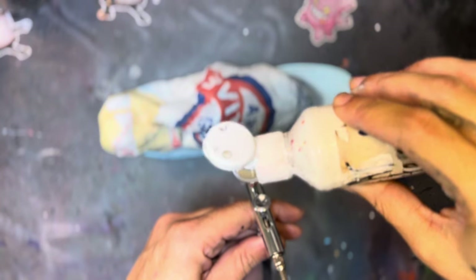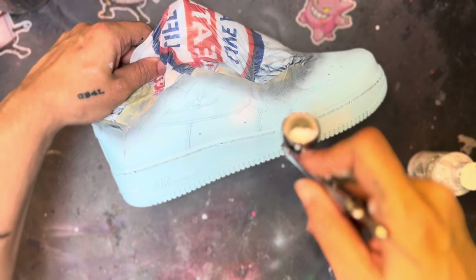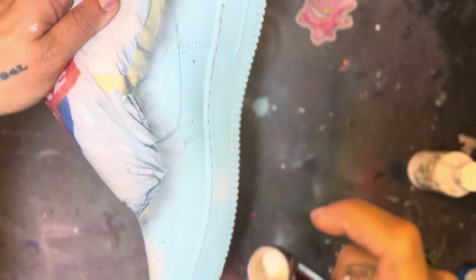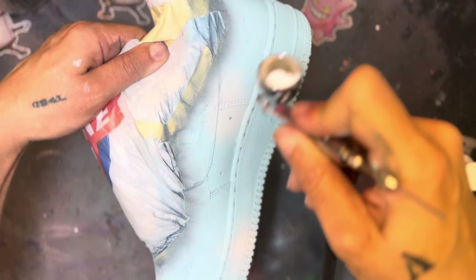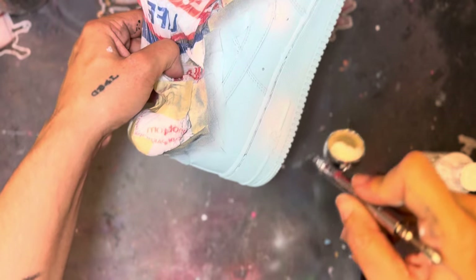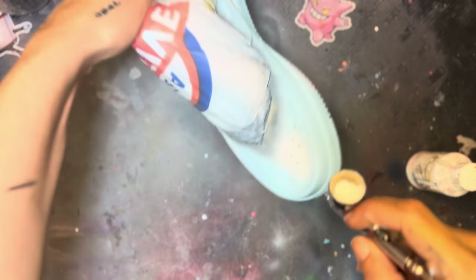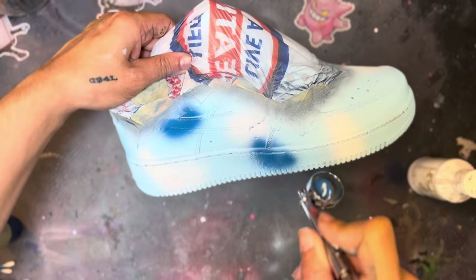Next, take your flat white and do kind of like a cloud effect — pick random areas and add some white to those random areas, about three coats. When you are airbrushing, you don't have to pull down on the nozzle too hard, and don't hold the airbrush too close to the shoe, or it can cause overspray and mess up the custom. Then I go in with the custom blue — navy blue and light blue mix — and add that to random areas of the shoe as well.